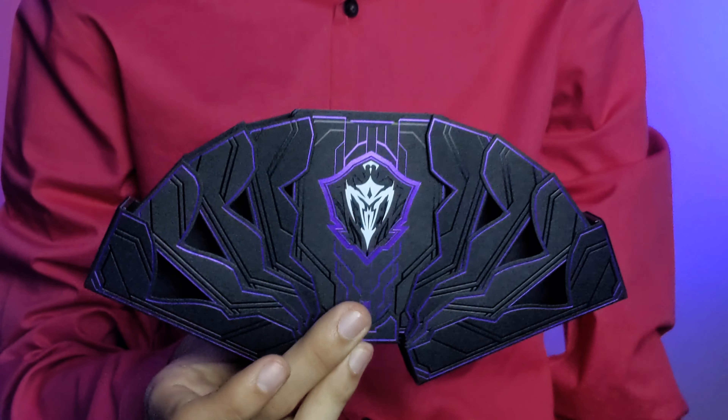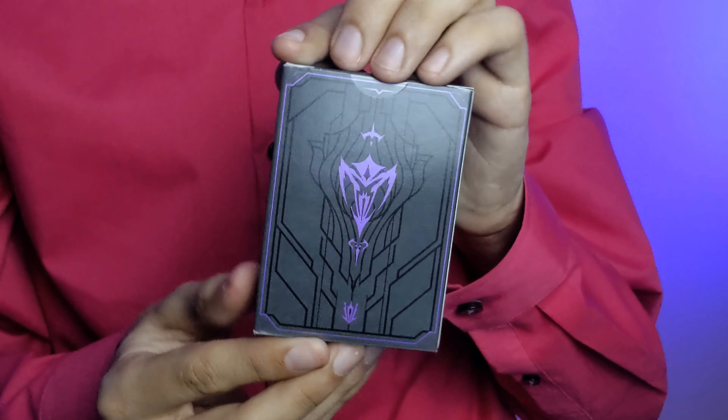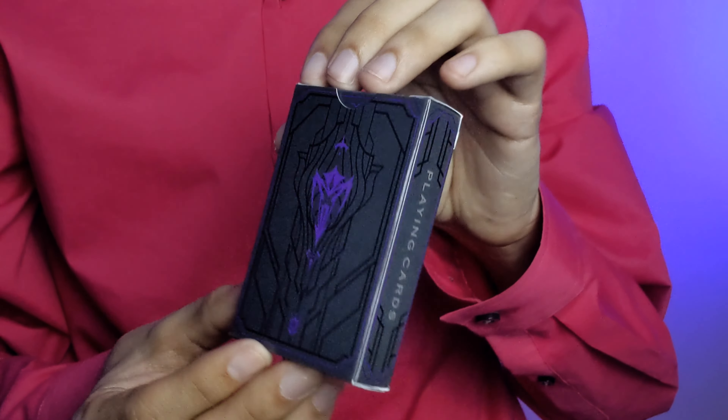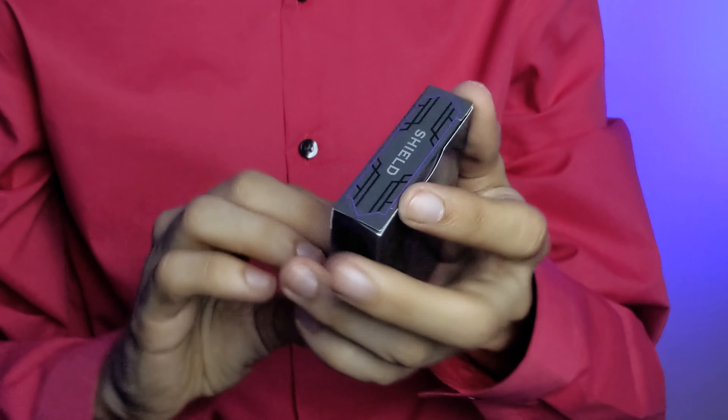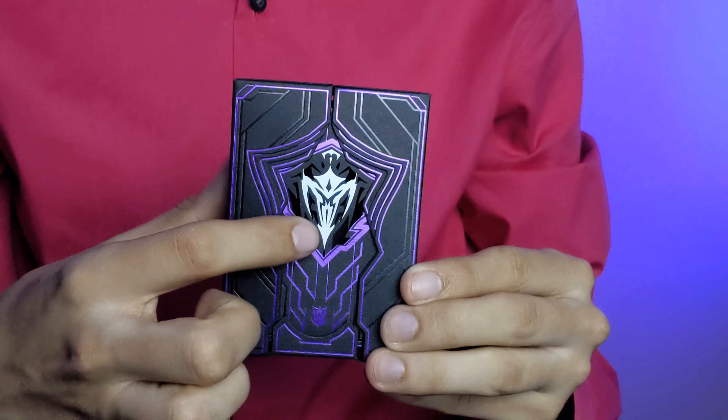This deck when opened will automatically close, whereas the Luna Moon deck when opened will stay open. Since this is a two-deck set, you also get a standard tuck box done in basically the exact same way, except it opens like a normal tuck box.